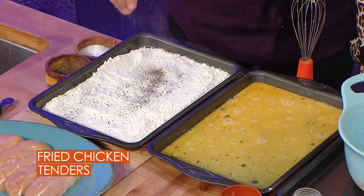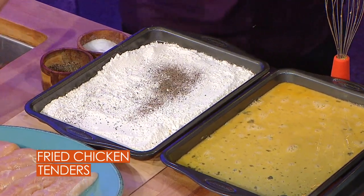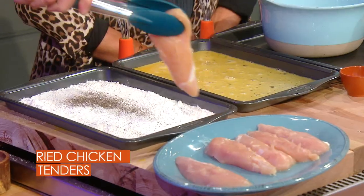Start off with a little seasoned flour — just a little bit of salt and pepper, we know that routine. And then what we've got here is some chicken tenders that have been brined for about two hours.